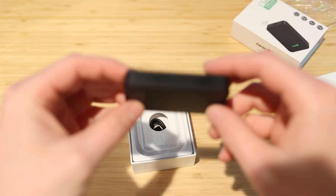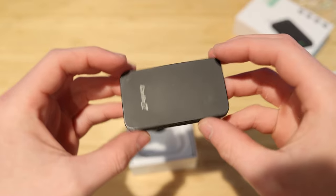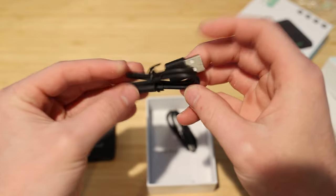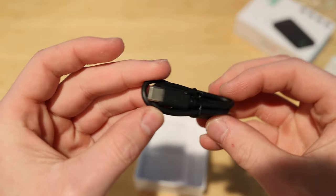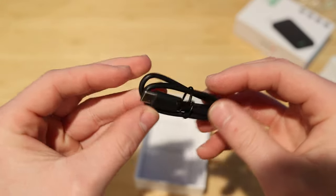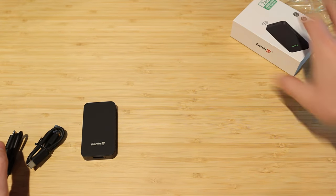The unboxing experience is very clean and simple — very similar to the 4.0 unboxing. You get the actual device, which is very small, and two separate connectors: a USB-C to Type-A and a Type-C to Type-C to plug into your vehicle's wired CarPlay interface.